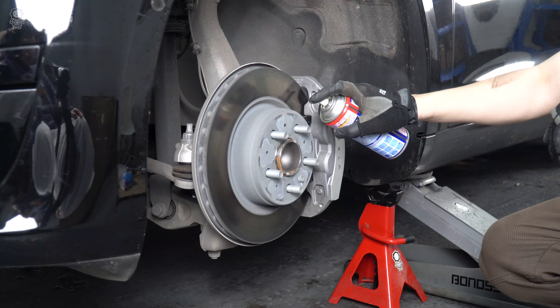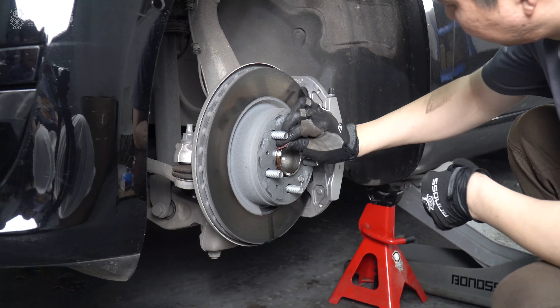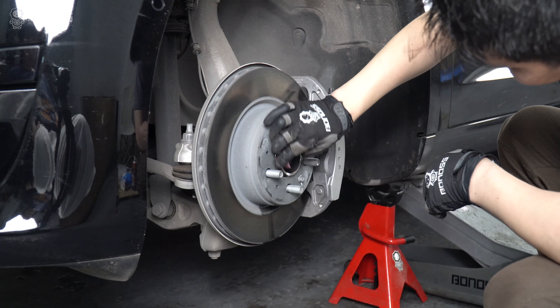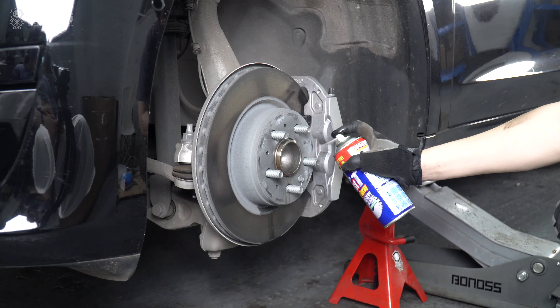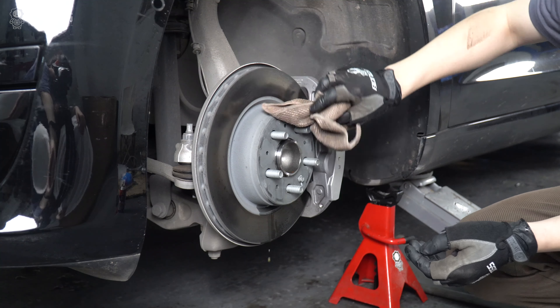Locate the wheel hub assembly and check for rust. You can use a brake cleaner to remove it. Remove any rust and dirt from the wheel hub with a rag, and wipe the entire surface to ensure it is smooth. Because any rough surface may cause the wheel spacer to not fit perfectly with the hub.